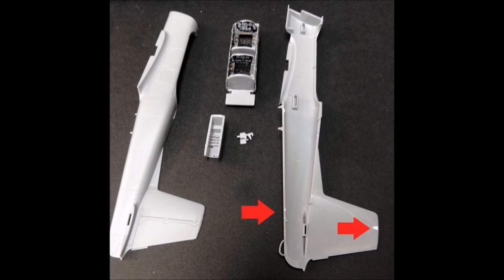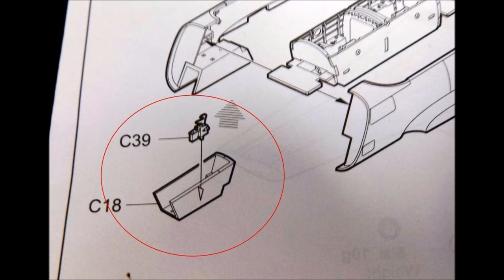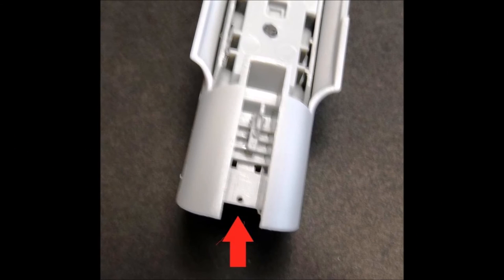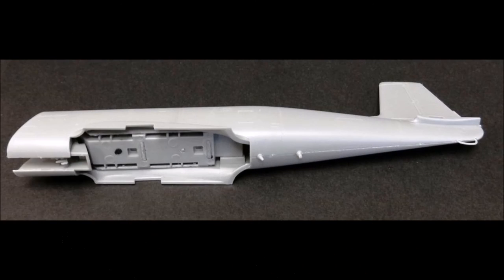Now gather both fuselage halves, the cockpit, and the front wheel well together. The instructions show this part — the front wheel well — inverted. It should be flipped over 180 degrees, because as it sits, it's upside down and backwards for installation. This photo shows a proper installation, and notice that there should be a small hole towards the front when you are finished with it properly oriented. Here's the finished sub-assembly: after cleaning up the sprue marks, they fit together perfectly, and there's very little seam lines.